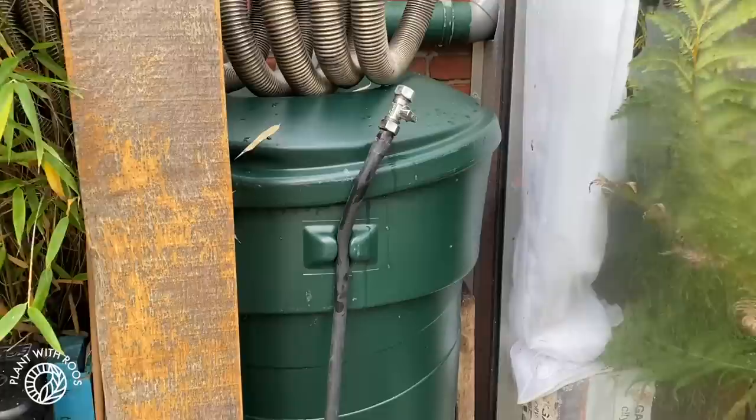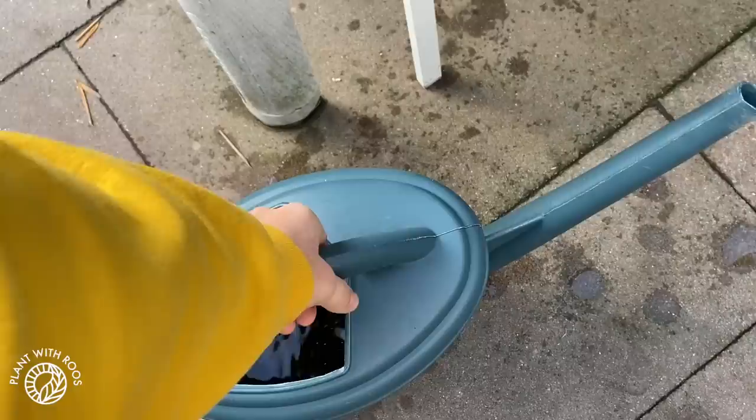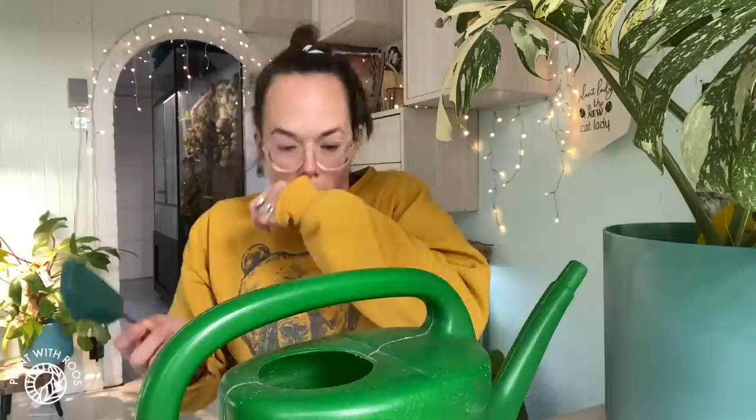I should probably clean this watering can but not right now. While I'm carrying this heavy thing inside — let me know if you enjoy watching plant chores videos in the comments. Since it's really cold outside, I always put my rainwater in front of the heaters for a little bit to warm it up before I water my plants. I don't want their roots to feel the freezing cold water. This one was already warmed up from being inside for a couple of days, so that's perfect.